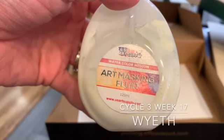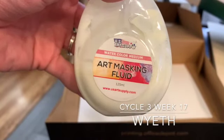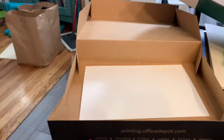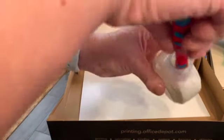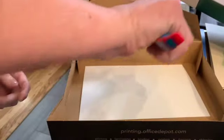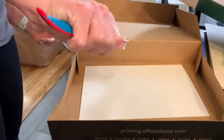This is a cool technique we're going to use for our YF project. This is Art Masking Fluid. You need to pick up one more bottle — it might look different. Take a toothbrush, get it in there, and then you're just going to flick it with your thumb onto the paper.